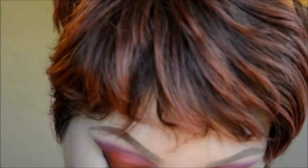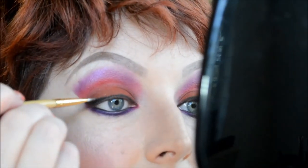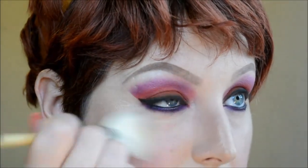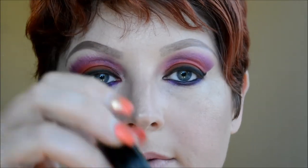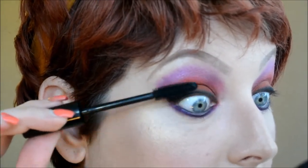With another angled brush I go in with a black eyeshadow from the LORAC Pro 2 Palette and smudge out the liner. If you have any fallout, just brush it away. For mascara I'm using the bareMinerals Flawless Definition. I'm not using false lashes today since I'm washing this off right after filming, but it would look better with them.